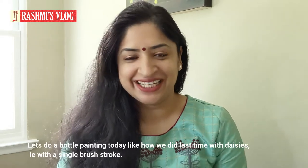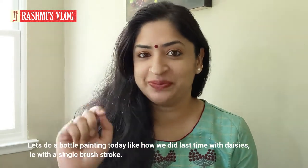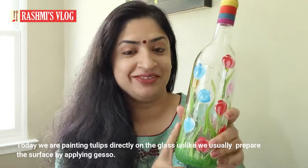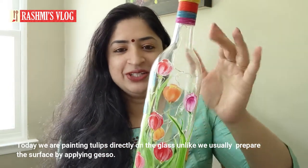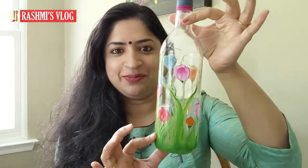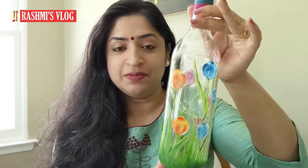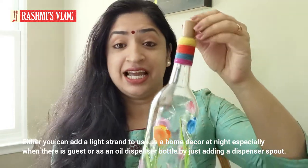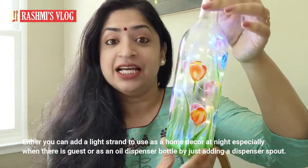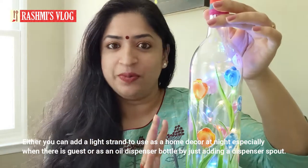In this video, we have a bottle painting. Last time we drew a single stroke brush. This time we drew a tulip flower. We drew a single stroke brush in this video. This is a Jesso cover, which will be opened in bottles. We are going to try this for the first time. This is a light strand, a nice strand. There is a guest on the bathroom, there is candlelight dinner, poly, home decor.